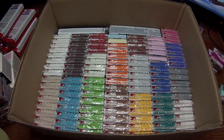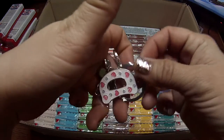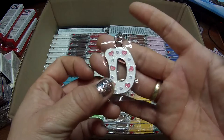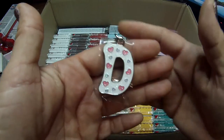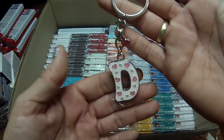I also got this — it's a very nice keyring. I'll show it to you — it has my name on it. Daniela, that's my name.